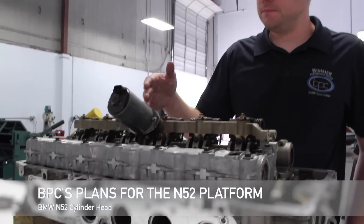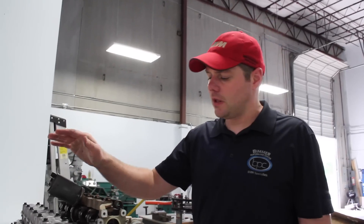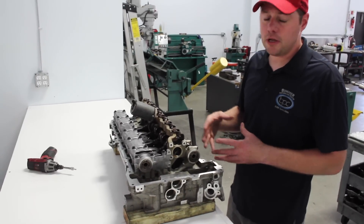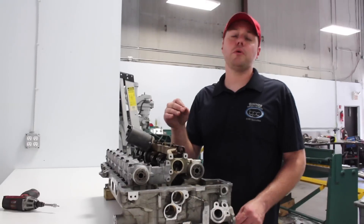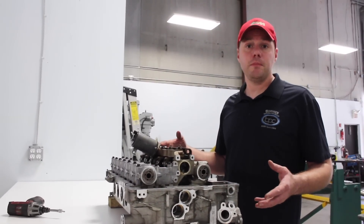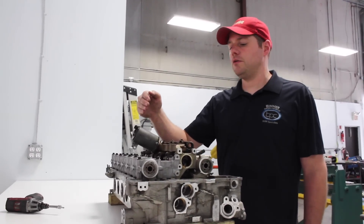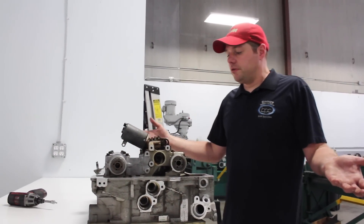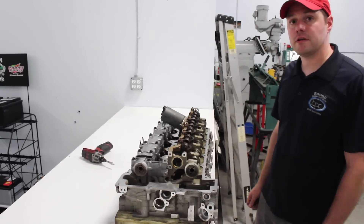The next step for us is that we currently have this cylinder head at a machine shop being flow bench tested to see how many CFMs it's capable of flowing at what lift. Then we're going to port the cylinder head and reflow bench test it to see what it's actually capable of. That data will allow us to properly size the turbo for our upcoming turbo kit. I hope you enjoyed this video — feel free to make any comments or questions below, and we'll do our best to answer. Thank you.